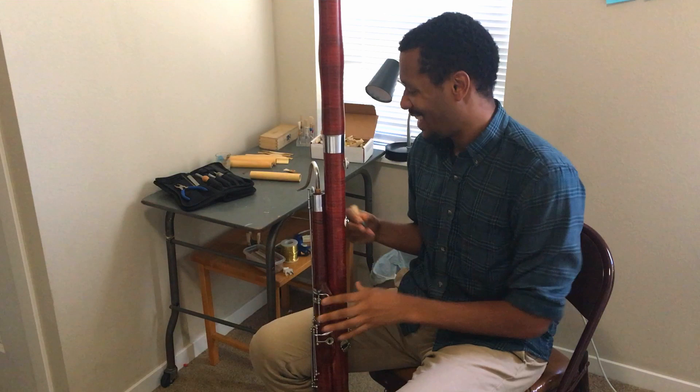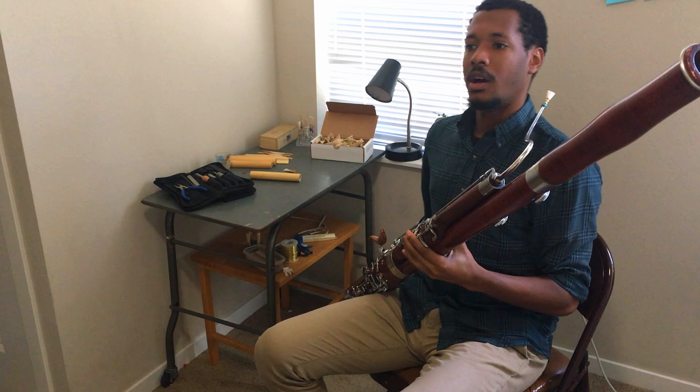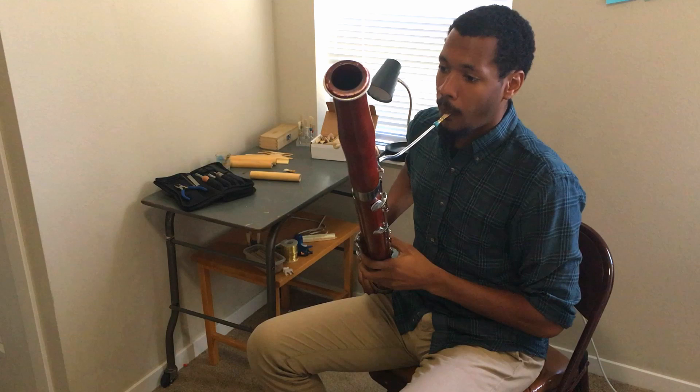Bet you don't hear that every day. I'd like to play a short piece, just a little excerpt from a bassoon sonata by Gustav Schreck.